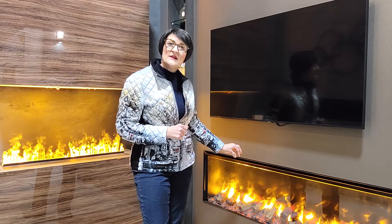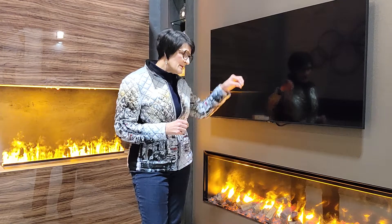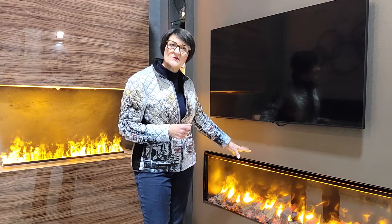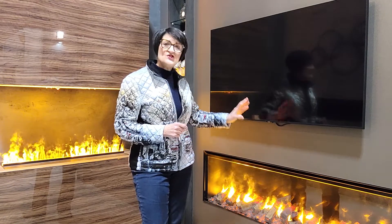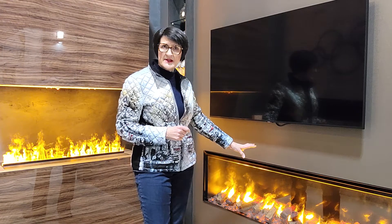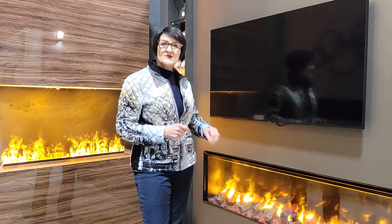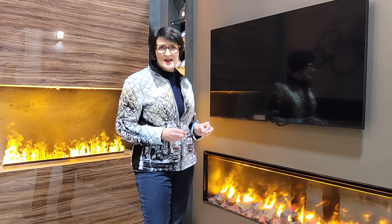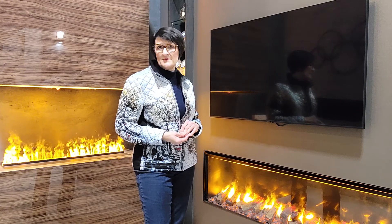In our GBF 1500 — that's 1500 millimeters or 60 inches — you can see the plug-in logs we've attached. They plug into the base unit, light up, and disperse the mist to make it look random and more like a flame. It's GBF 1000 for a 40-inch and GBF 1500 for a 60-inch. These are all based on the Optimist cassette system from Dimplex. You can find it at stylishfireplaces.ca — search under Dimplex and look for Optimist Pro.